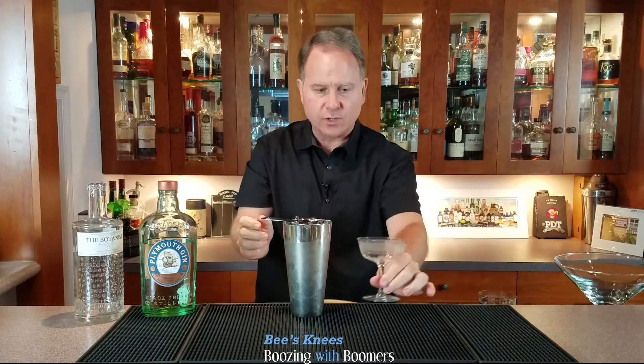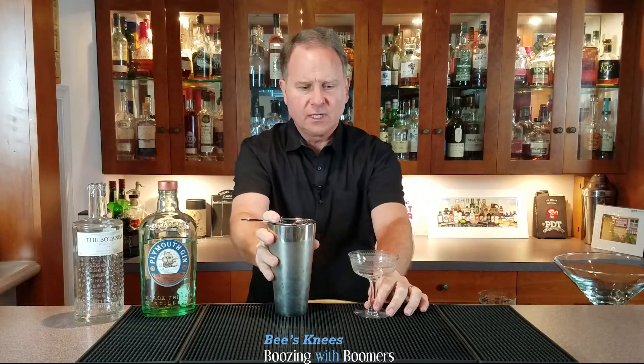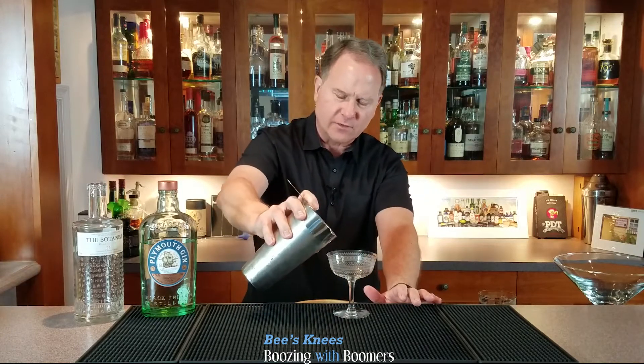We will then strain it into a coupe glass. Normally you chill the glass before you do it — chill it for five minutes in your freezer. You can also use a cocktail glass, but I happen to like the old-fashioned coupe glasses.